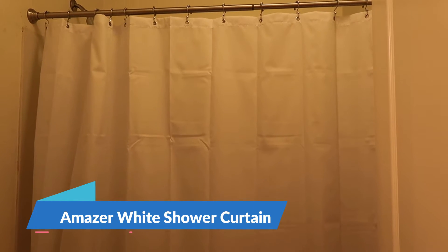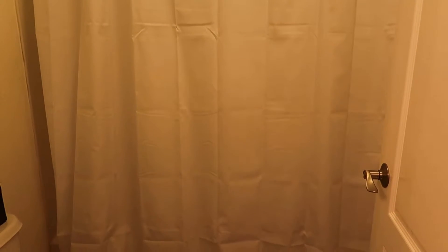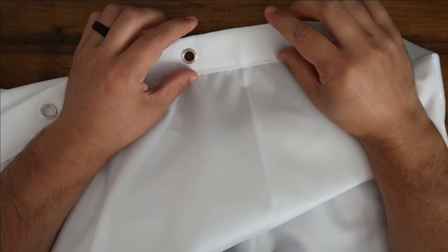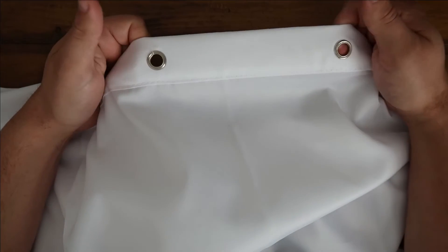Hey guys, CJ here. Today we have the Amazer white shower curtain liner. This one is in white. It's kind of hard to tell in this little video, but this is a two-in-one bathroom shower curtain and liner. It's kind of a one-stop shop — you don't have to buy a secondary liner for this. You just buy this thing and you're done.